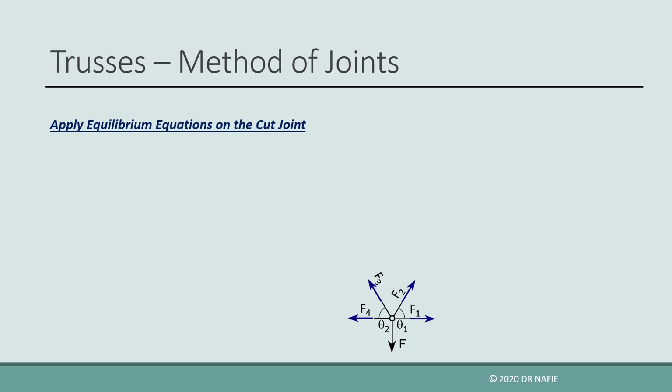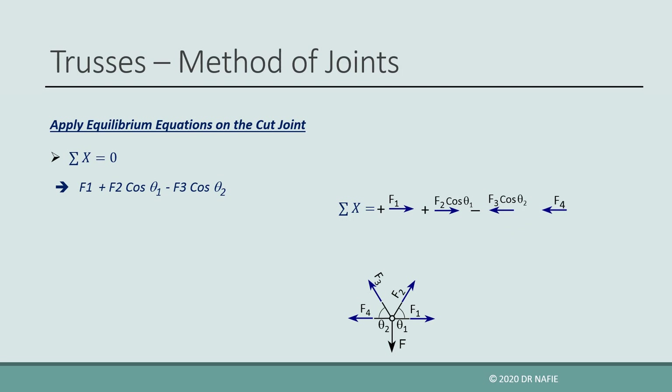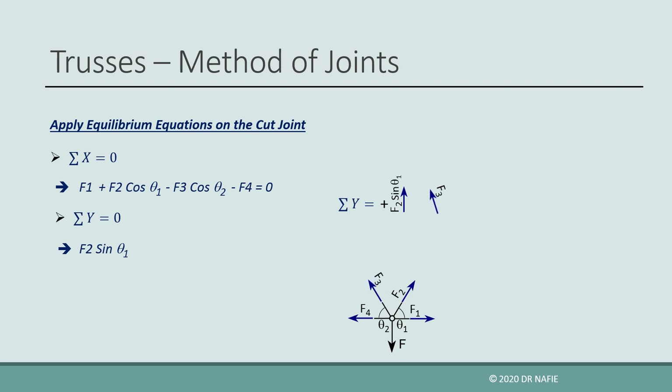First, we apply sigma x equals 0. The equation will contain the horizontal force F1 pointing right, so it is positive. The horizontal component of the inclined force F2 pointing right, positive. The horizontal component of the inclined force F3 pointing left, negative. And the force F4 pointing left, negative. Next, we apply sigma y equals 0. The equation will contain the vertical components of F2 and F3, both positive as they are pointing upwards, and the external force F pointing down, so it is negative. No moment equation could be applied, since all the forces pass through one point, which is the joint.